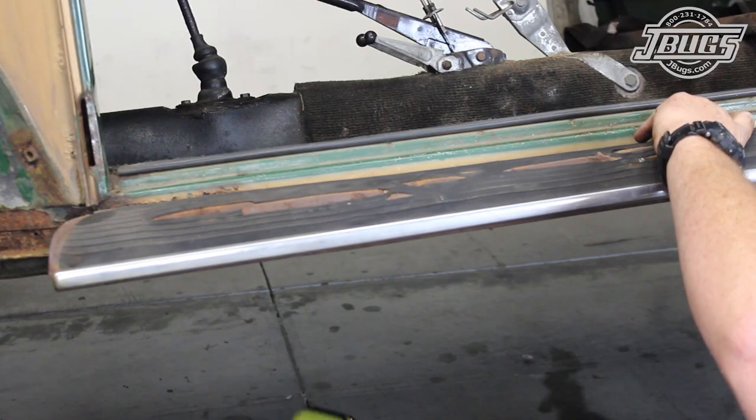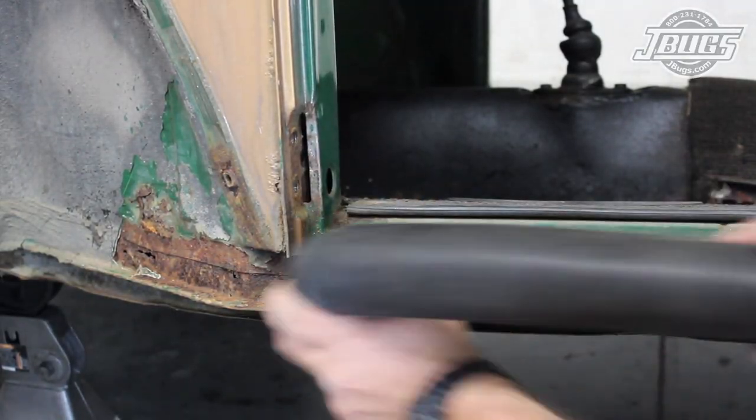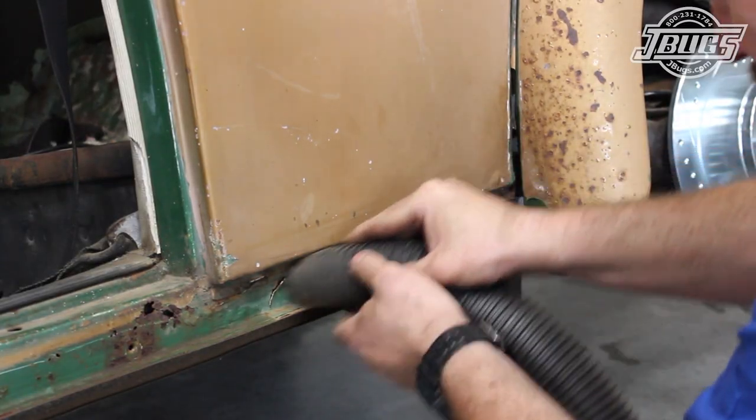The opposite side running board is removed and reveals a number of holes and rust throughout. This heater channel could possibly be patched, but the right way to repair this much rust will be replacing the heater channel completely. Do you want to see a video on that? Answer in the comments below.